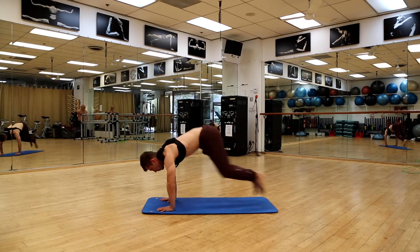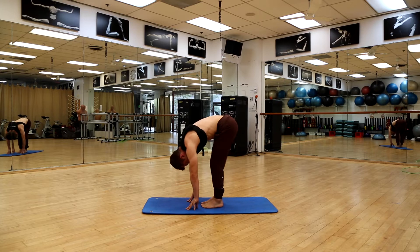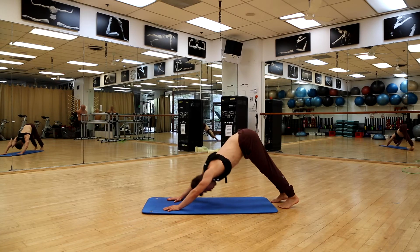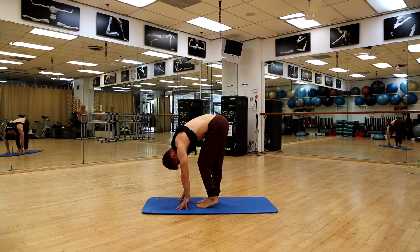Starting in downward dog, hop or step your way to the middle of the mat, then bend and straighten the opposite knee and opposite leg, and find your way back into downward dog. Back up again, alternate your legs.